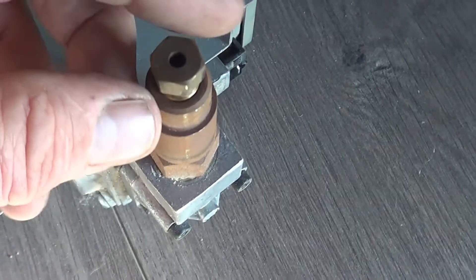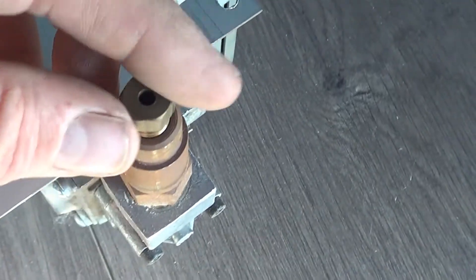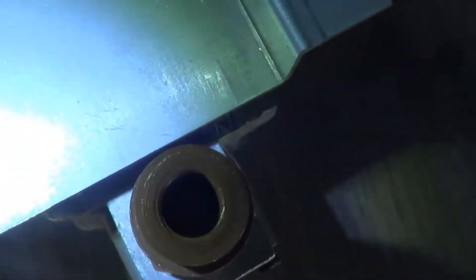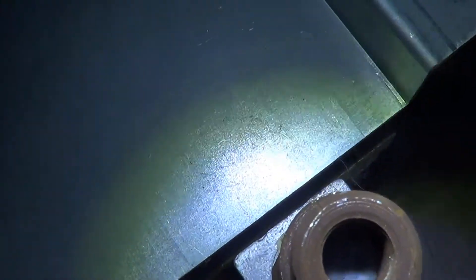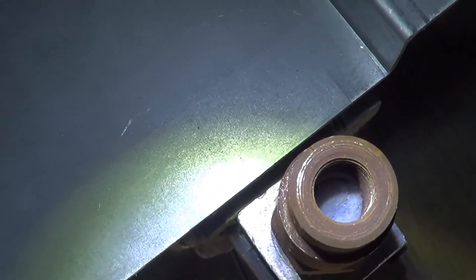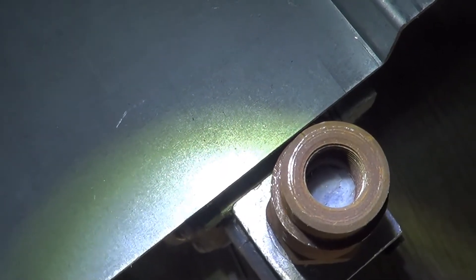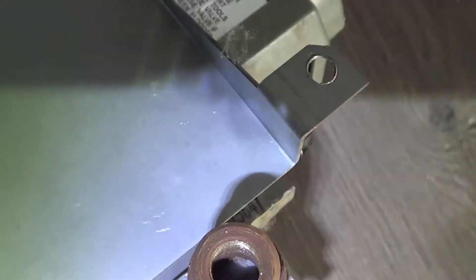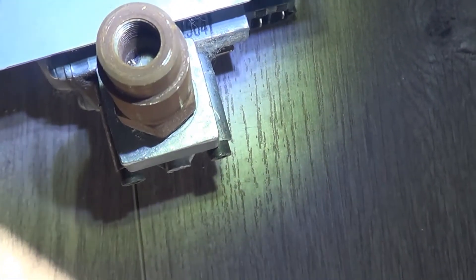I suggest using the actual wrench size instead of a crescent wrench. Sometimes a crescent wrench can strip these out if they're on tight. We're going to take this out and look inside. If you can see down inside of there, we can see there's a spider web in there — that's not supposed to be there of course. We're going to dig that out. Usually there's a spider in there; sometimes it'll kind of jump out at you.